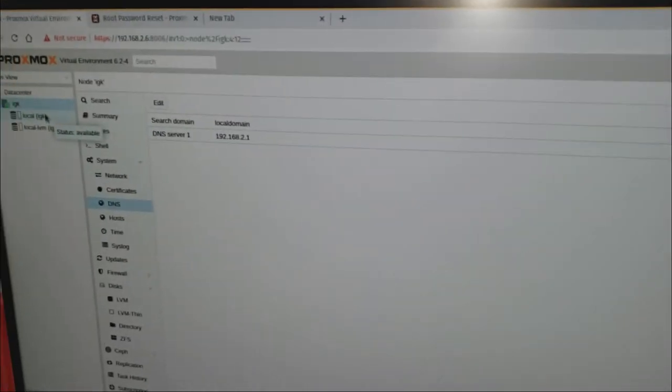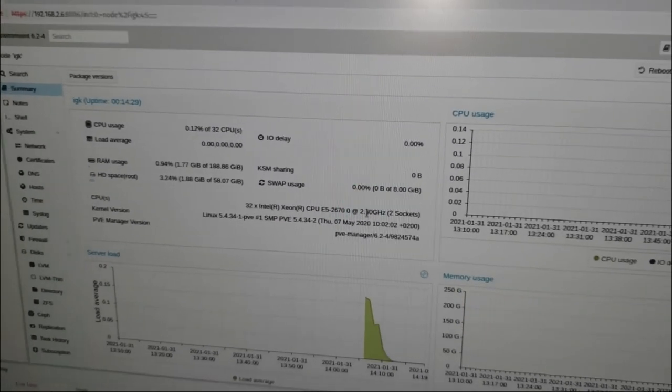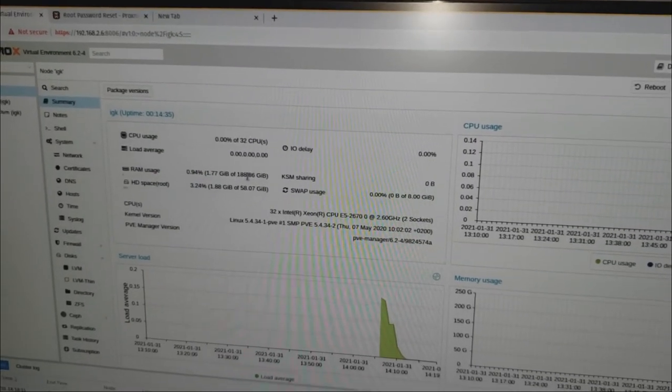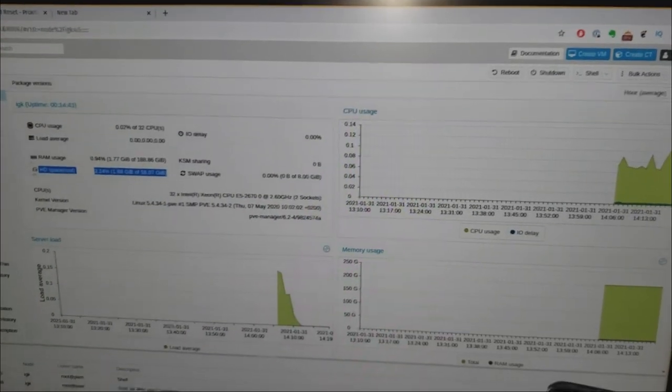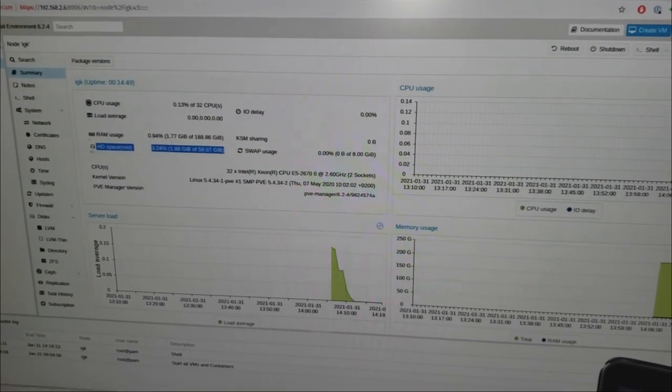Once you input the credentials and log in, you're going to see your setup — whatever you called your domain, in my case 'iGeek Knowledge.' You can look at the summary, see your storage space, your memory, your RAM — look at all that RAM! This is where you add VMs and do all kinds of other stuff. It just gets fun — having this is amazing. Pretty much this is it for this video. We've done a lot. This was a long video, but we've done a lot!